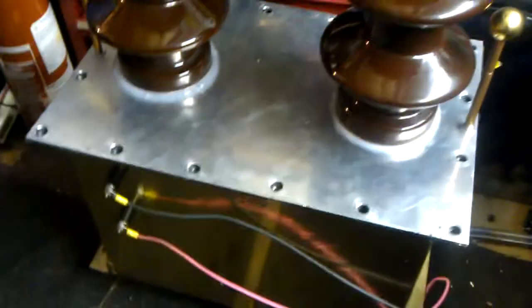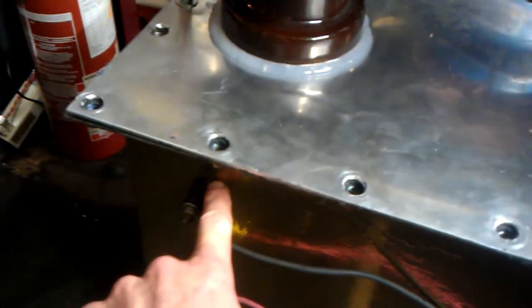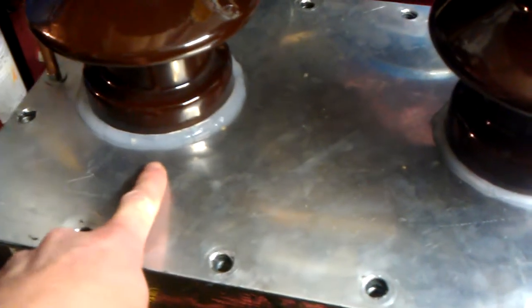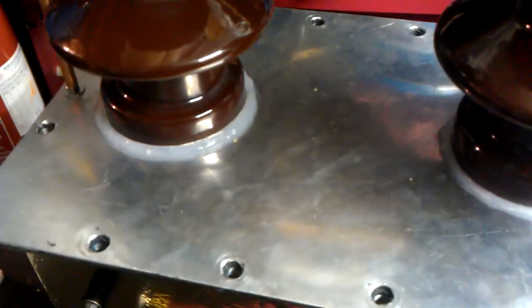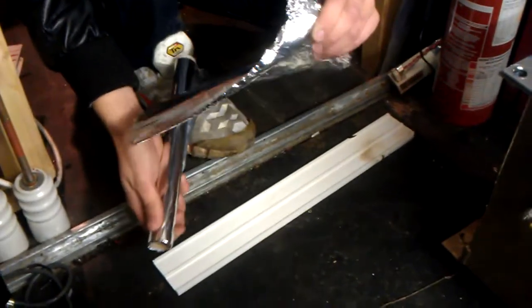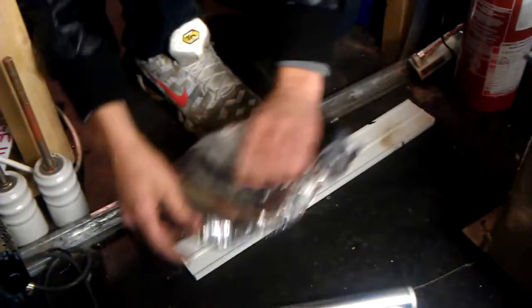As soon as I do get my oil, I'll be filling it right above the input connection here for about an inch from the top, so it'll be covering the wires to the bottom of these insulators. That way it'll be a lot better. I think Paul's just got another idea, so we'll keep the camera rolling and see what he's doing.